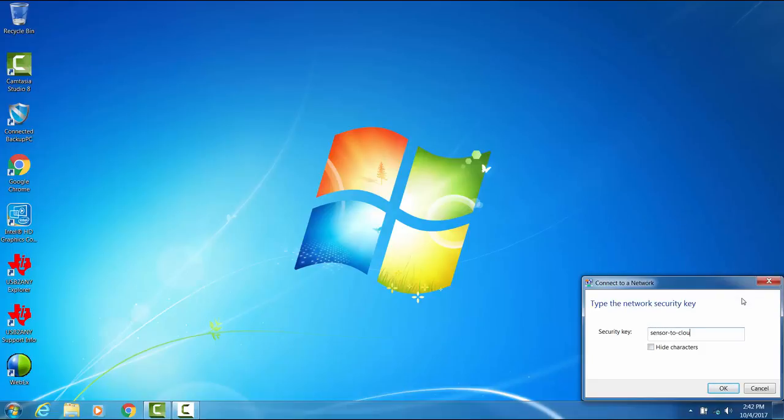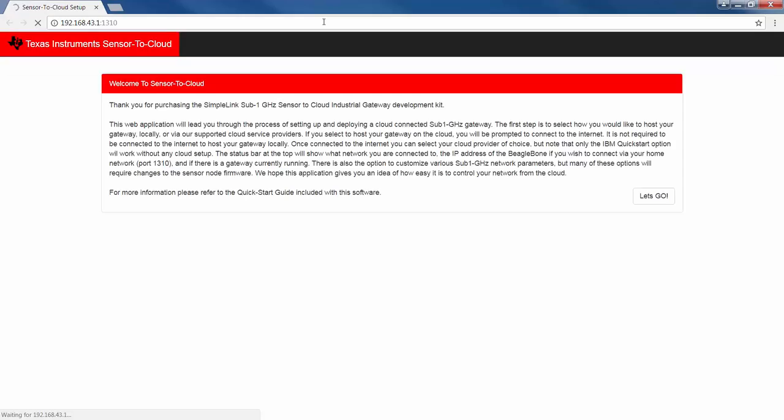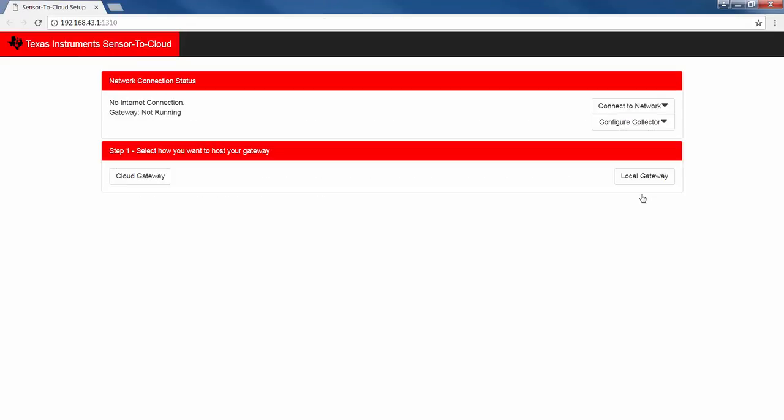I'll connect my laptop to this network and access the internal webpages running on the gateway. We are about to run all four gateway options supported right out of the box. Let's start with the local gateway. This gateway runs locally on the Sitara — it does not require internet connectivity or any cloud account setup.